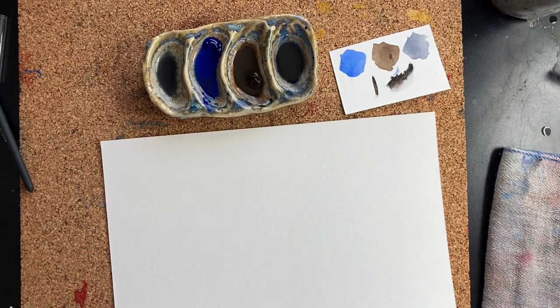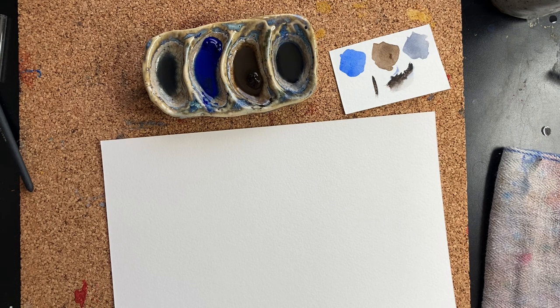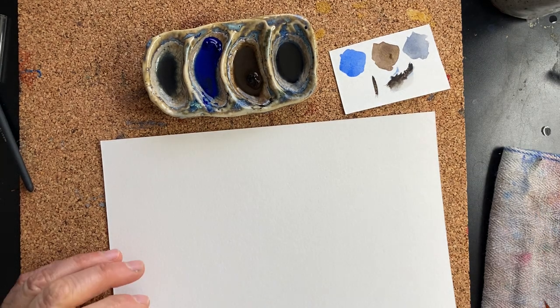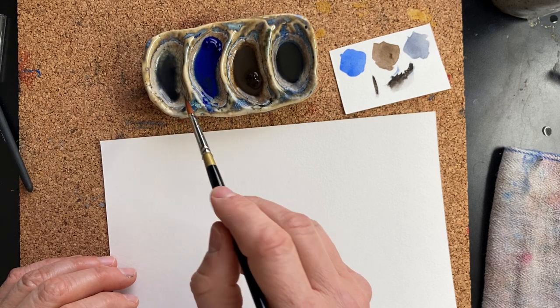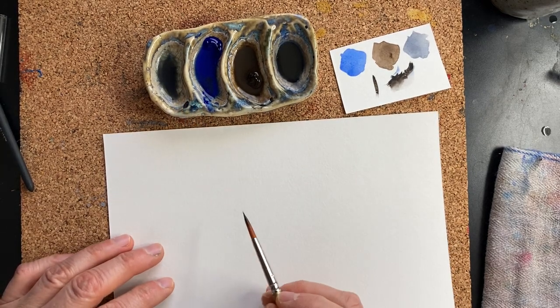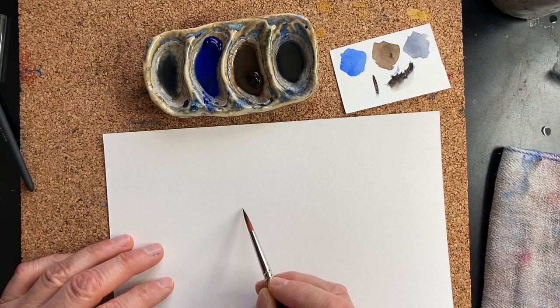When things don't look right and you have a painting crisis like I do, it's the time to go back to your basics — the things you enjoy painting. For me, that is birds.